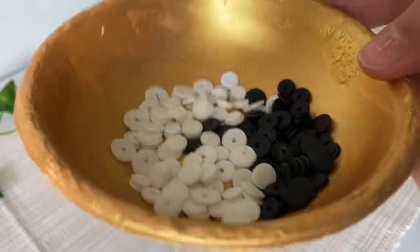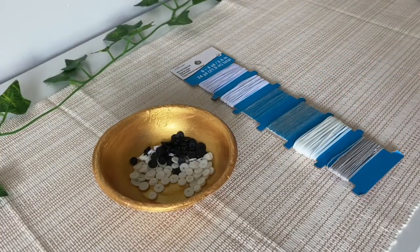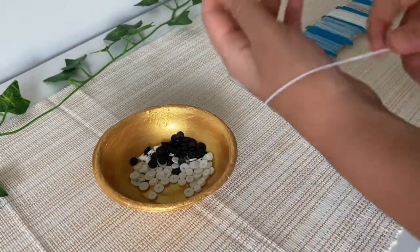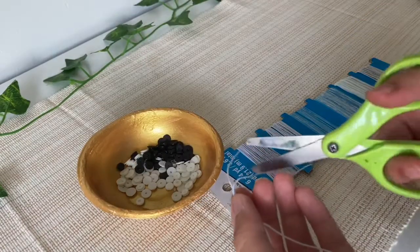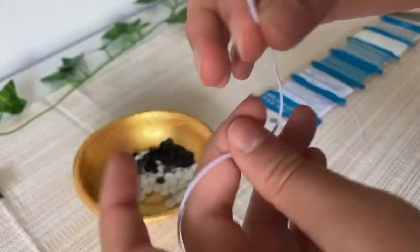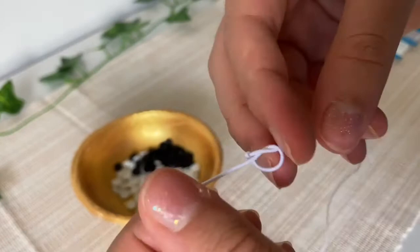Once you have finished making holes in all of your beads, you can start stringing them. I also got the string from Michael's. To measure the string, wrap it around your wrist and cut it off about five to six inches longer than the desired length. This way you can knot it at the end. Now just make a double knot on one end to prevent the beads from falling through.